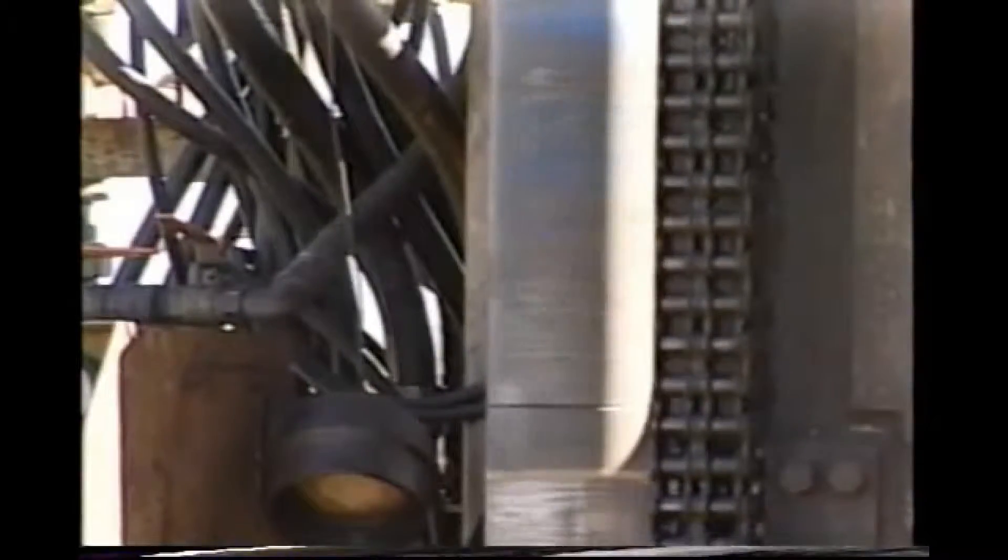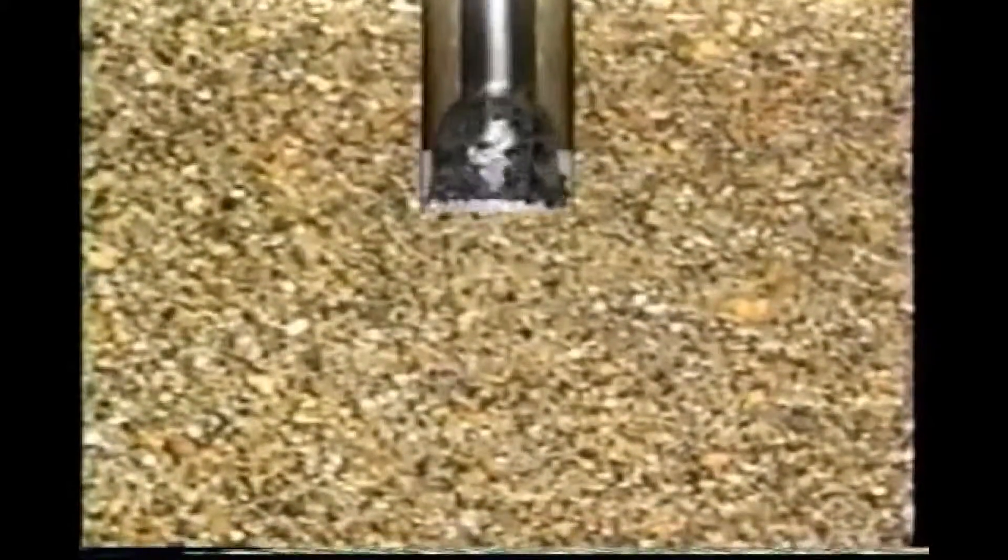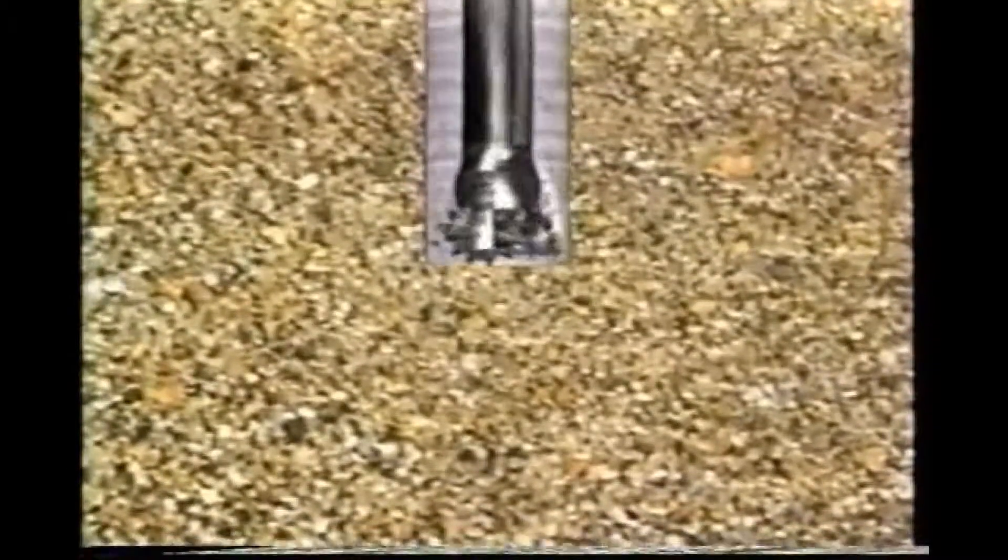In rotary drilling, a drill bit is attached to a string of drill pipe. As the drill string is rotated, the bit acts as a grinding machine. Cuttings are flushed upward and out of the hole by circulating a special drilling fluid called drilling mud.